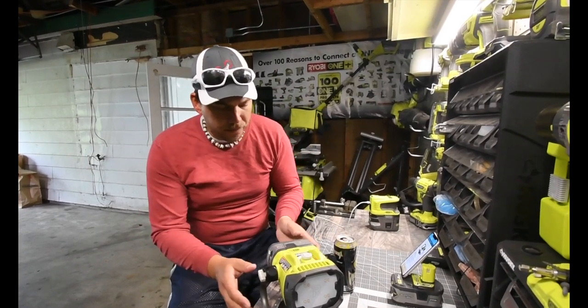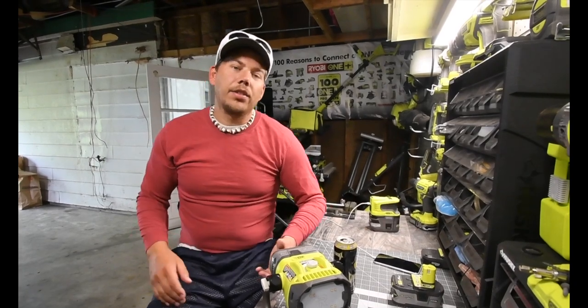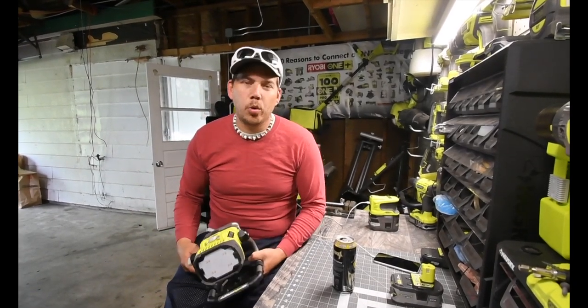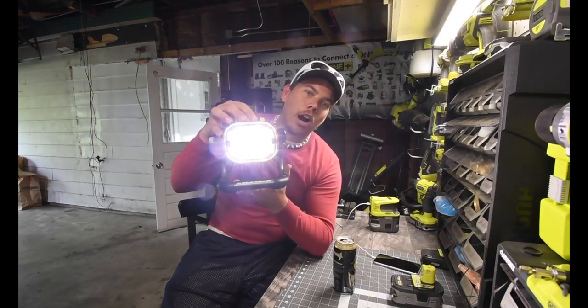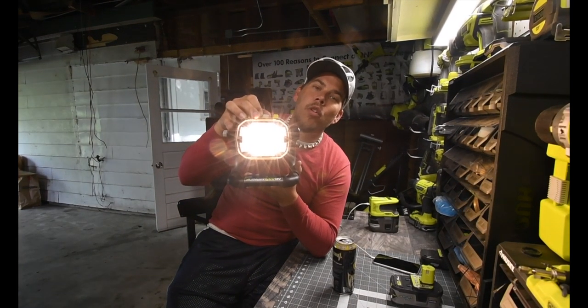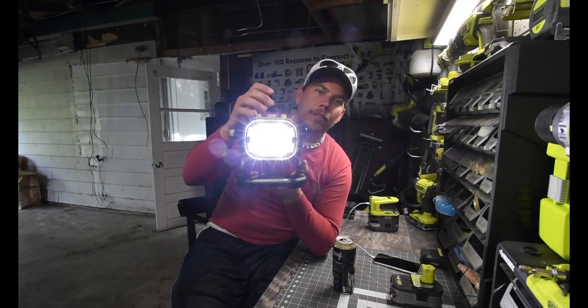The lumens on here — this is a 1200-lumen Cree LED light system. There are approximately eight LEDs inside and they are color-changing lights. You can put it warm all the way to cool lighting.